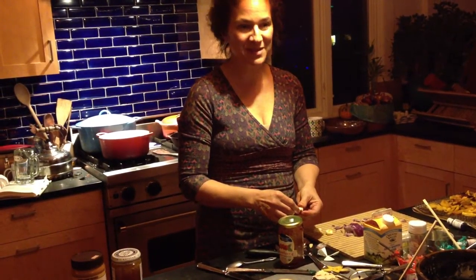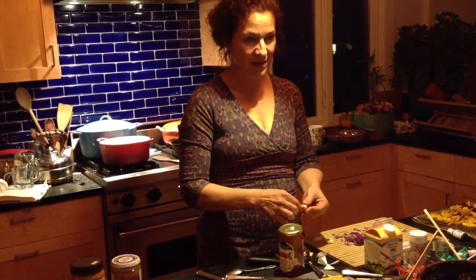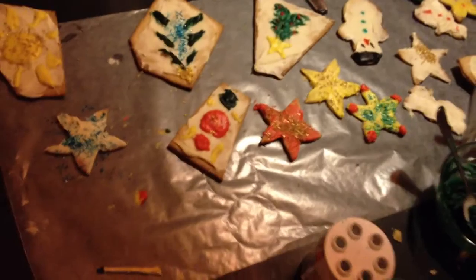Hey! It's been a really busy day here so far. This morning we had some baking cookies and some decorating, the traditional Christmas cookies with lots of kids and lots of excitement about decorating.